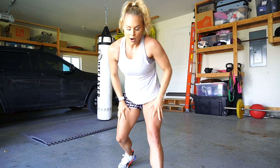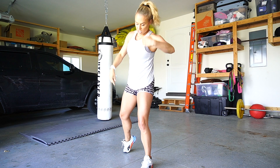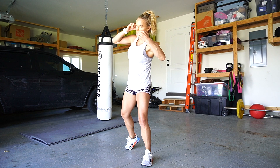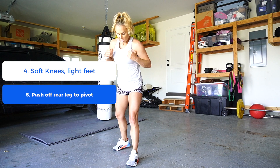So our full combo is: jab, cross, hook. And right after you hook, this is why we are soft on our knees and up on our toes with heels slightly lifted — because after the hook we're pushing off that leg to get out. Let's break down the pivot movement.